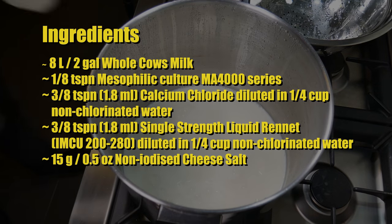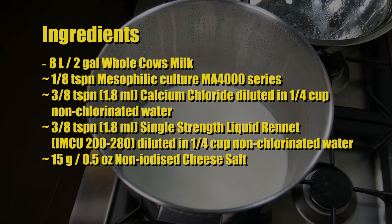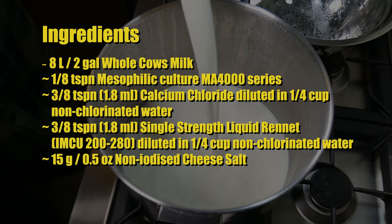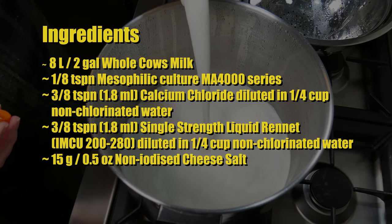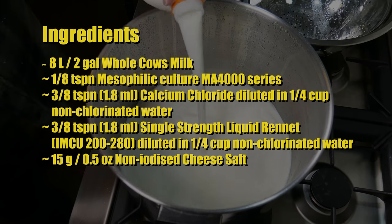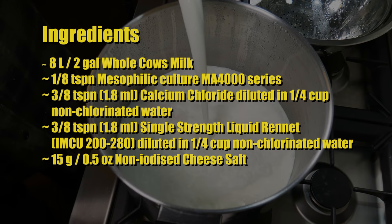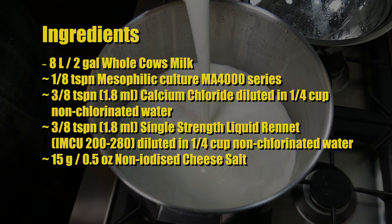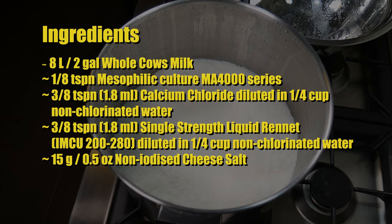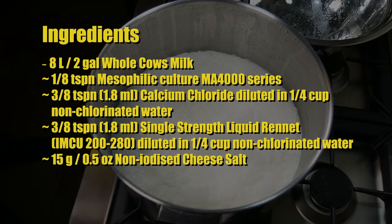The ingredients you'll need for this cheese are 8 litres or 2 gallons of whole milk, an eighth of a teaspoon of mesophilic culture MA4000 series, a corrected three-eighths of a teaspoon or 1.8 millilitres of calcium chloride diluted in a quarter cup of non-chlorinated water, and three-eighths of a teaspoon or 1.8 millilitres of single-strength rennet, which is about IMCU 200 to 280.